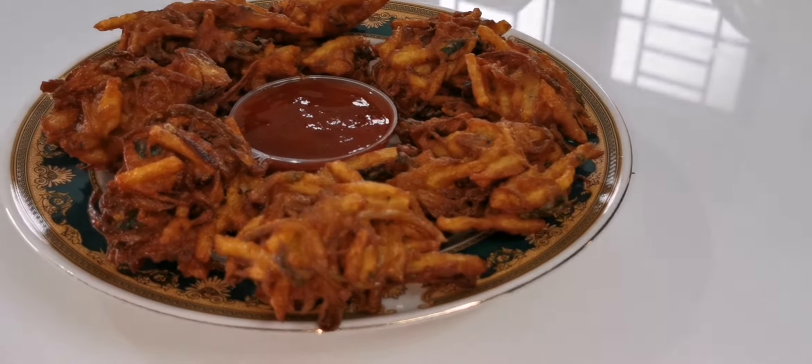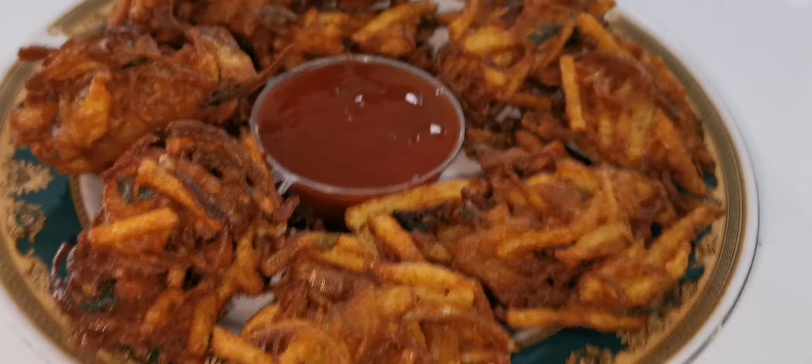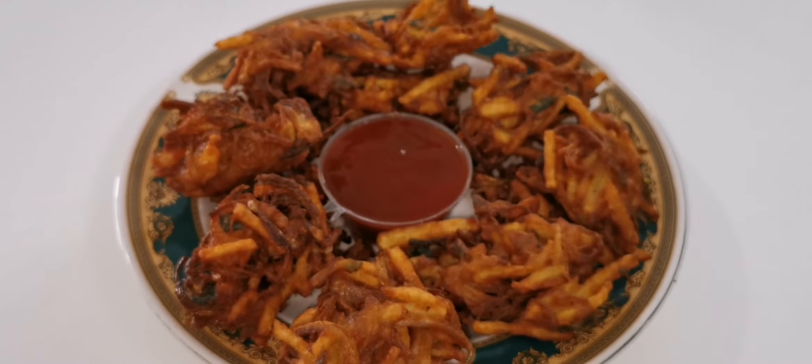Hi friends! Welcome to the Bajji recipe. This recipe is very easy.